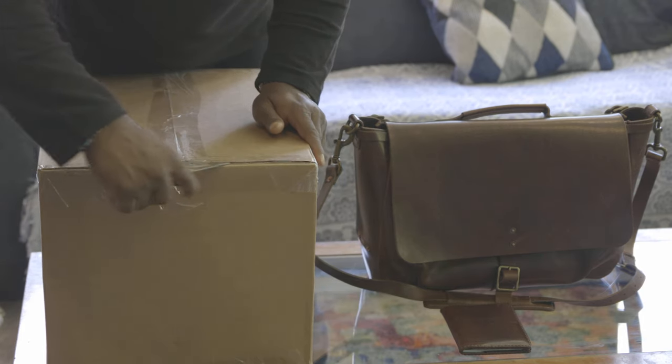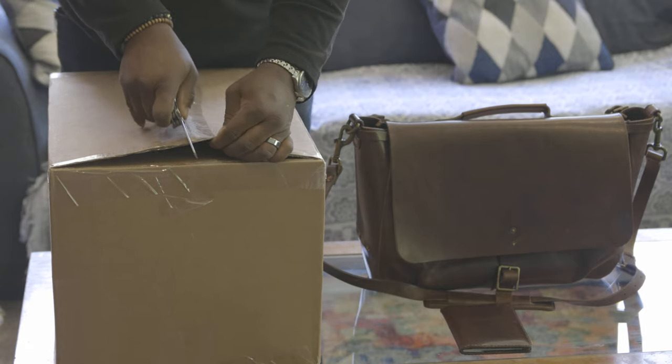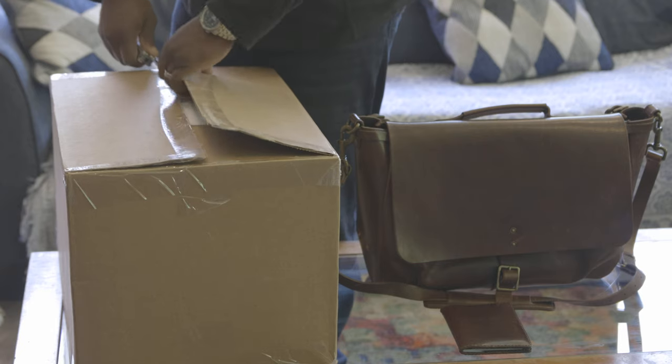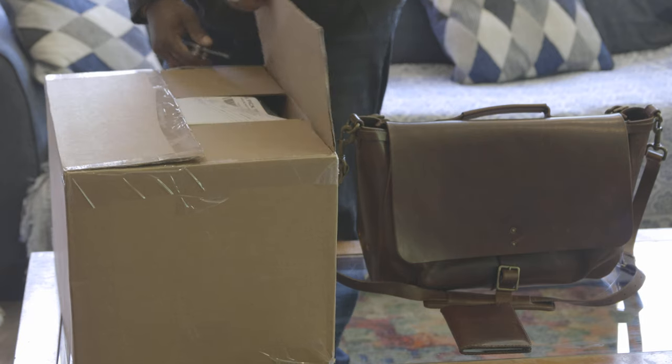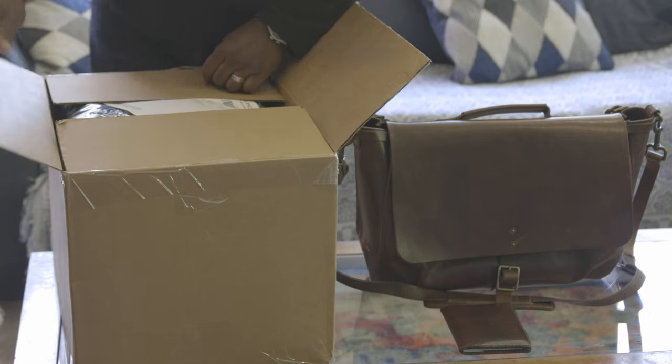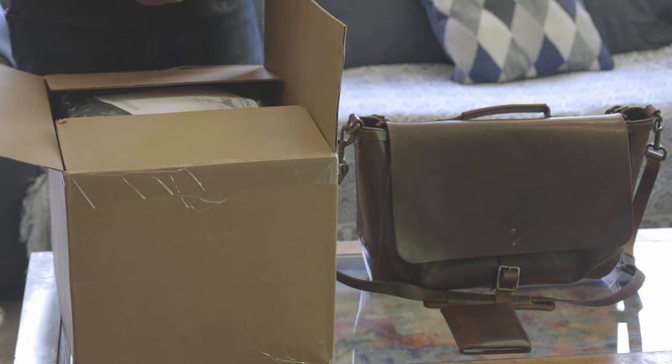Let's see what this bad boy looks like. It was given to me — offered by my wife — as a 20-year present for 20 years in the fire department. Thanks, babe.